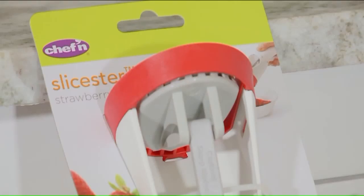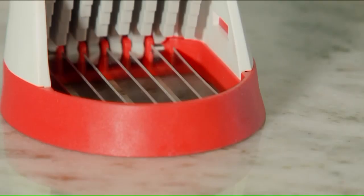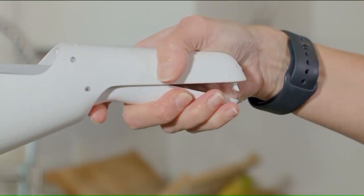I know slicing a strawberry with a knife is not difficult, but if you're looking for the perfect slice consistently, that's where it gets a bit tricky. And that's where the strawberry slicer comes in, purchased off Amazon for $14.95. It has stainless steel blades and is top rack dishwasher safe. It claims to slice whole strawberries with a quick squeeze of the handle.